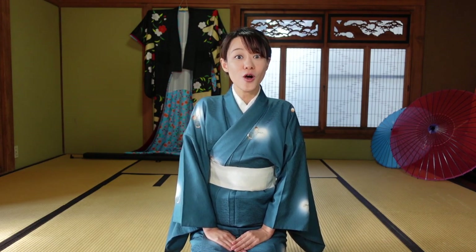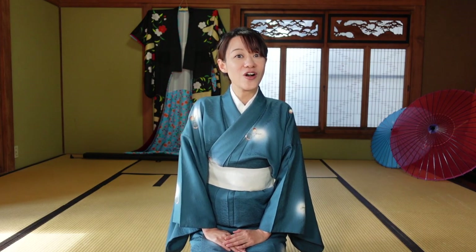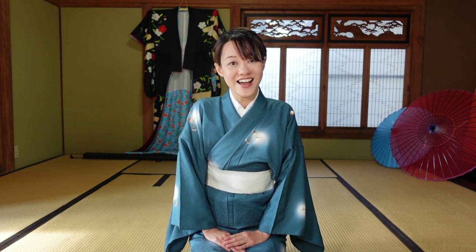In this video, I'm going to show you one of the very useful kimono items. As you know, wearing kimono has a lot of process. Sometimes it makes you confused, so I really want to show you this item.